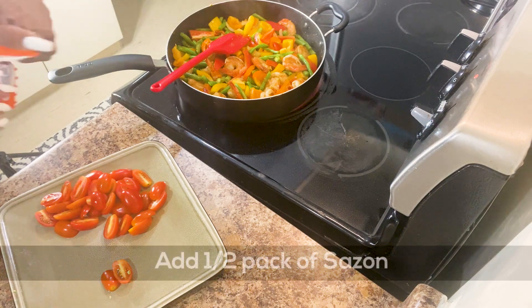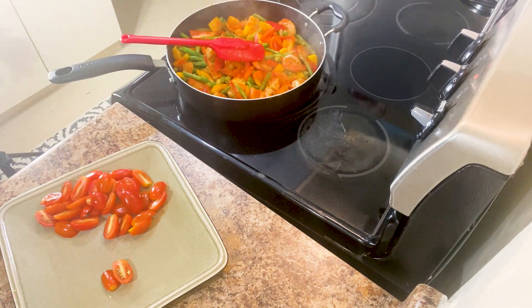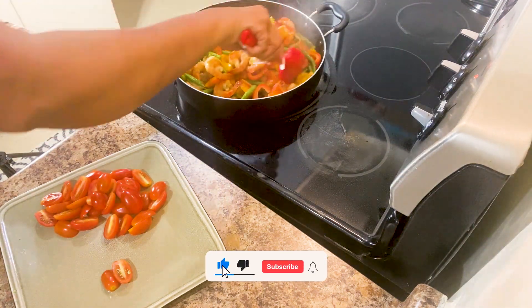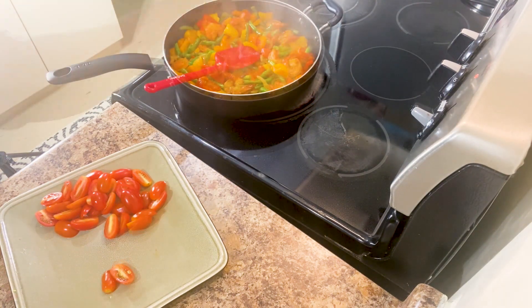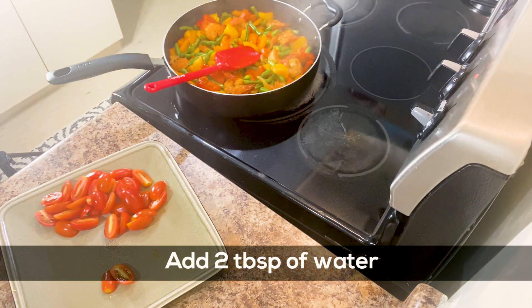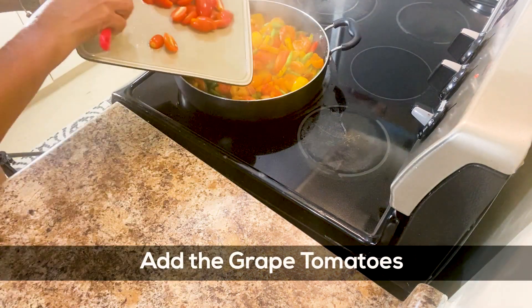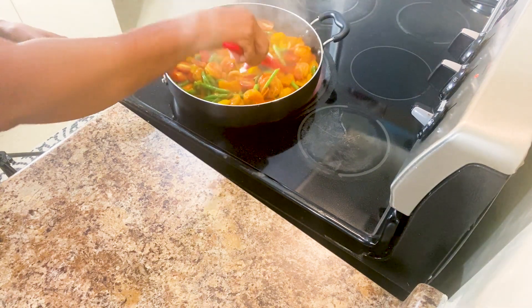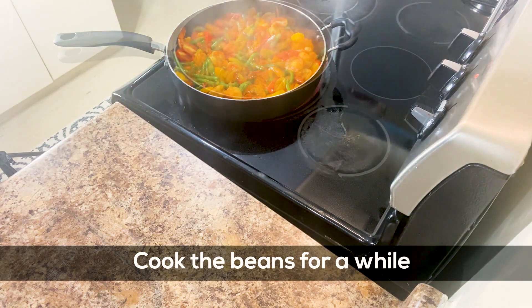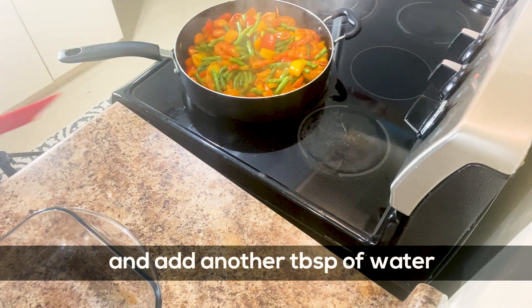The beans have to cook for a little bit more. I have sazón, so I'm going to put about half a packet of sazón. I like the sazón because it gives the dish the color I'm looking for. I'm going to add two tablespoons of water, then add my grape tomatoes — about 12 grape tomatoes — and one more tablespoon of water, so three tablespoons of water total.